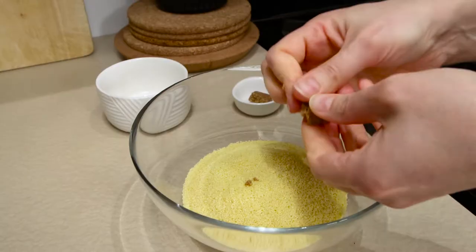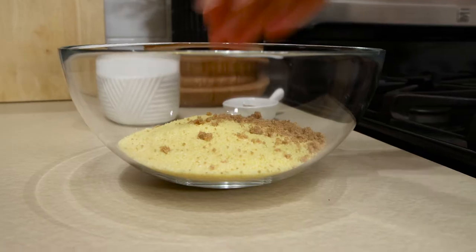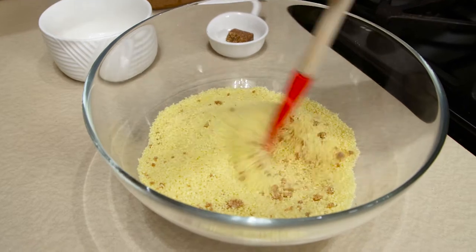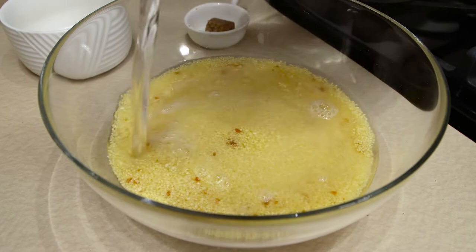First things first, get your kettle with boiling water ready. In a medium bowl, combine 200 grams of couscous with half of a crushed chicken bouillon cube. Add hot water just to cover the couscous and cover the bowl with a kitchen towel.